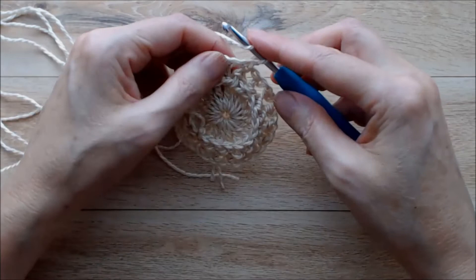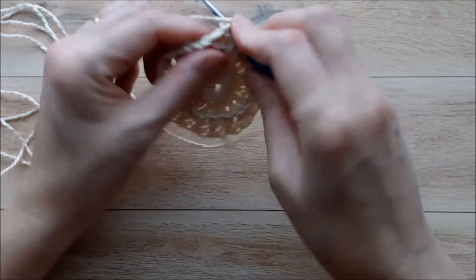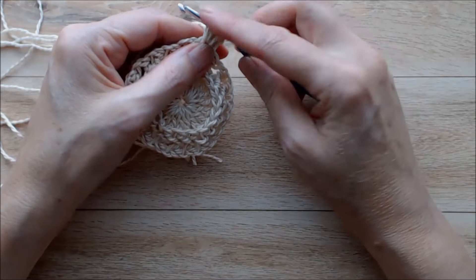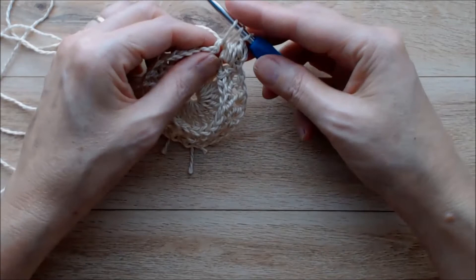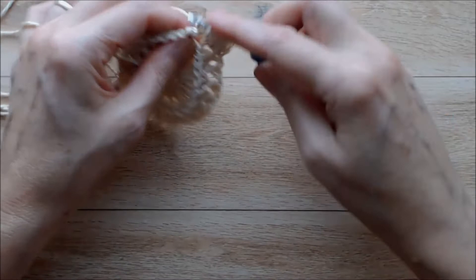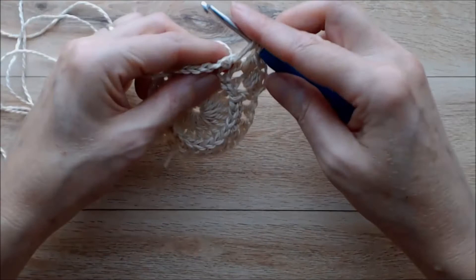Now for round three we're going to do a puff stitch. To do a puff stitch, yarn over and go into the chain one space, grab the yarn from behind and pull it up on your hook, then yarn over again, back into the chain one space, pull that up on your hook, and one more time - up on your hook. So you're going through three times, you'll end up with seven loops on your hook, then yarn over and pull through all seven loops, then chain one. That's the first puff stitch. Go ahead and do that all the way around.